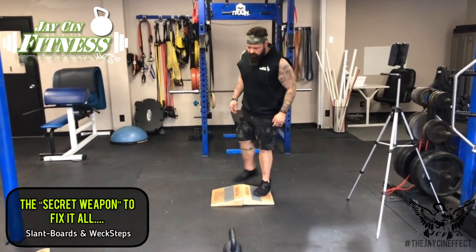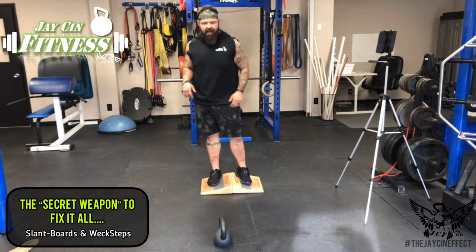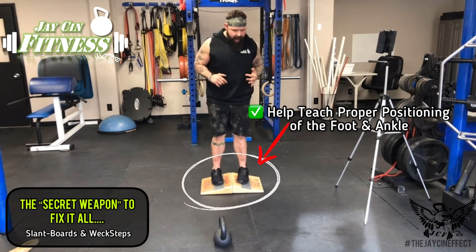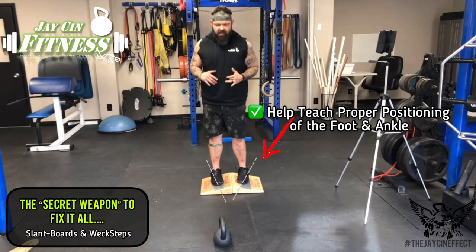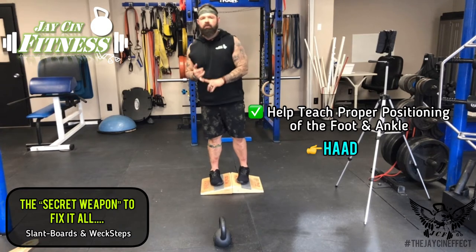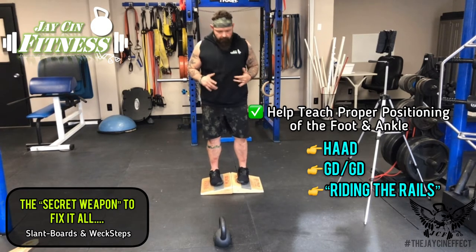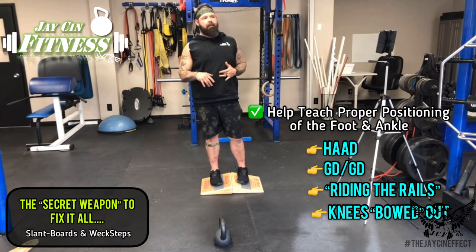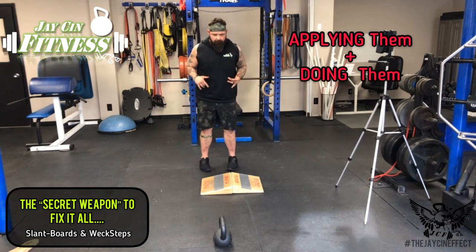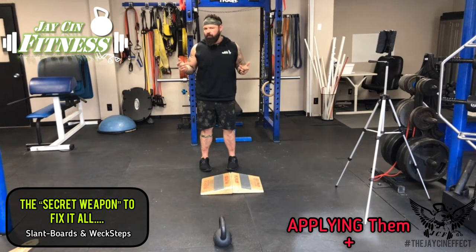In today's video we're going to go over using the slant boards. In some of our other videos we talked about how we use a slant board to help train clients to keep their foot and ankle in the right positioning, applying principles like heels away all day, gold dot green dot alignment, riding the rails, and bowing the knees out. A lot of times these principles make sense to people but actually applying them — they just can't make the connection between their mind and their body, and it gets a little frustrating.